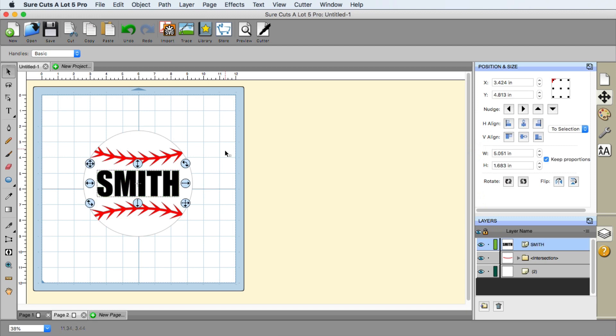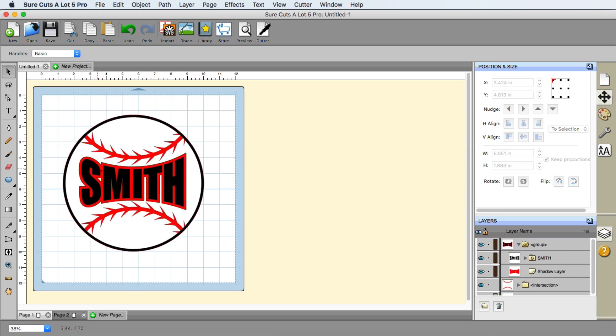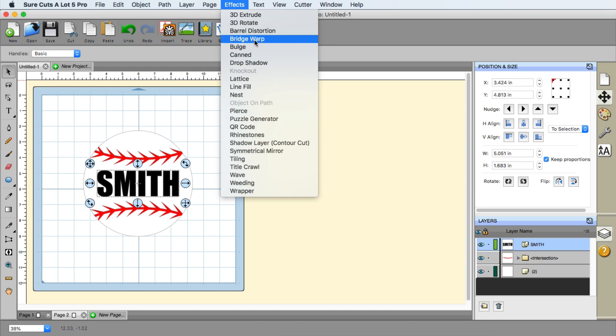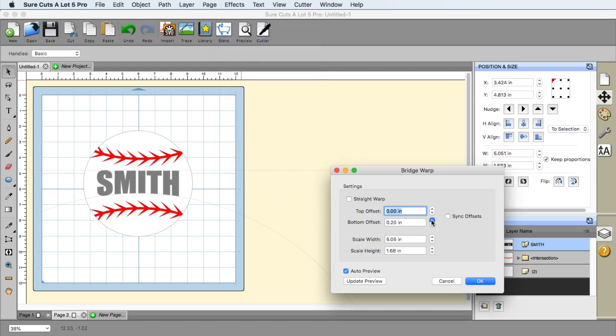Now it's time to give it the effect of a bulge. We can use the effect called Bridge Warp. If we increase the bottom and decrease the top, it kind of looks good. Let me make sure we're mirroring that. If it's not big enough, you can change that, and you can also change the height to get what you're looking for. You'll want to pay attention that the arc here matches the baseball arc as well. I'm going to click OK — that looks good.